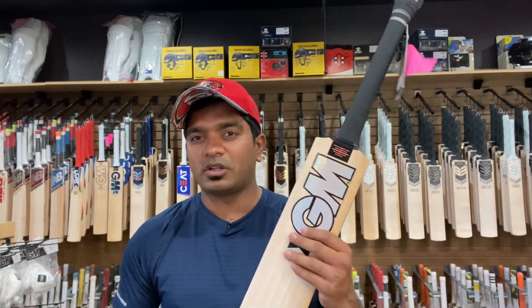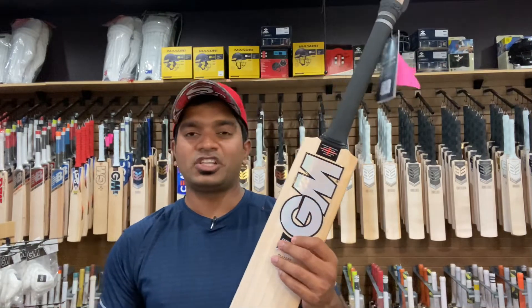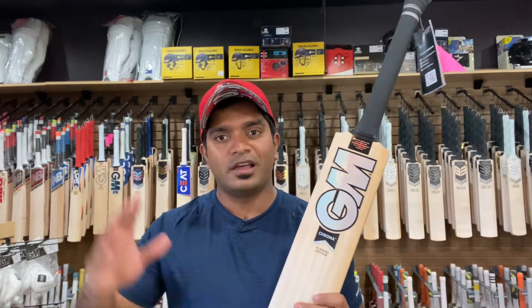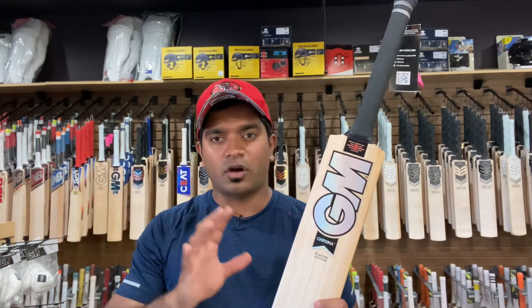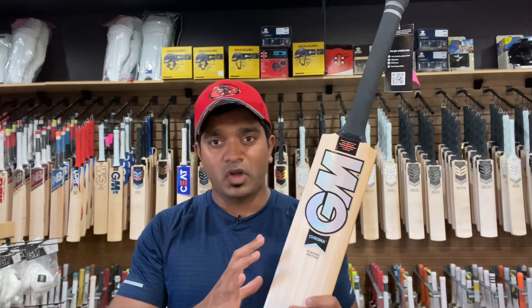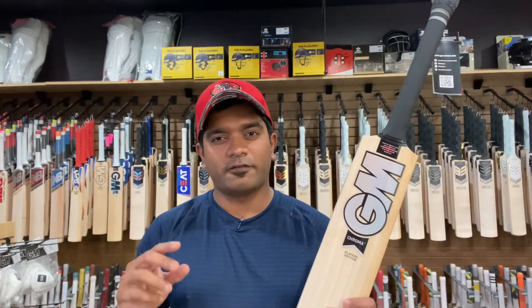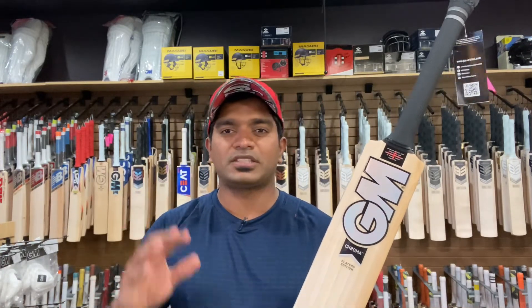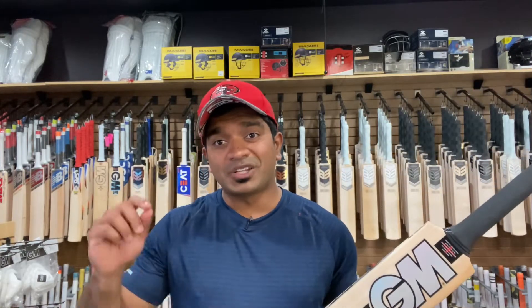The chroma sensation in the market when it launched in 2020 in the September-November timeframe — it was a sensation, and this bat is no different. We hardly get stock of the player edition bats from Gunn & Moore, especially the Aiden Markram ones. We have them in stock for a few days and they generally sell out — that's how ridiculously popular the Aiden Markram profile has been.